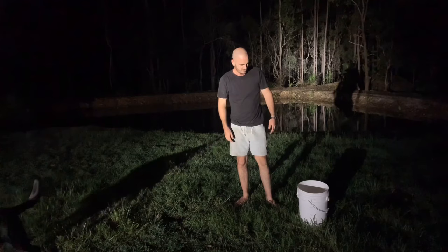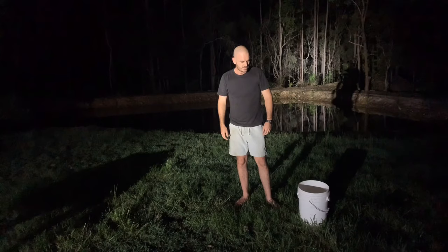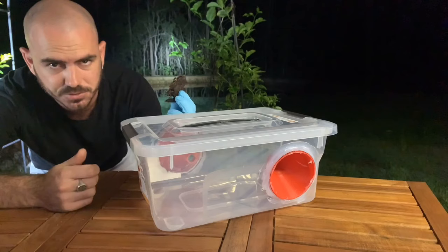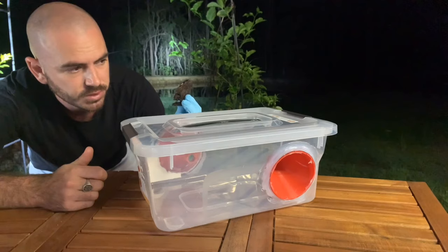I think three will be enough — hopefully three will be enough, we'll see. This is a mummified toad that happened to be under one of our pieces of furniture, so I'm going to use this as bait for the first night and see how it goes.